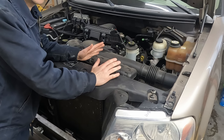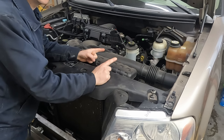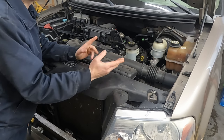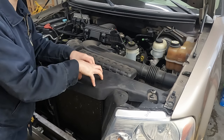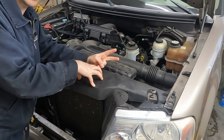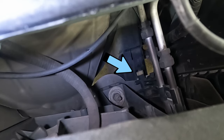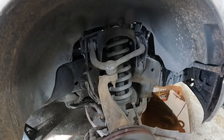First thing: the AC does need to be evacuated. If you don't have the equipment, take it to a local shop, have them evacuate it, and when you're done with repairs go back and they'll return your refrigerant. The other two things we want to do are drain the oil and drain the coolant. The coolant drain is on the passenger side, 19 millimeter.